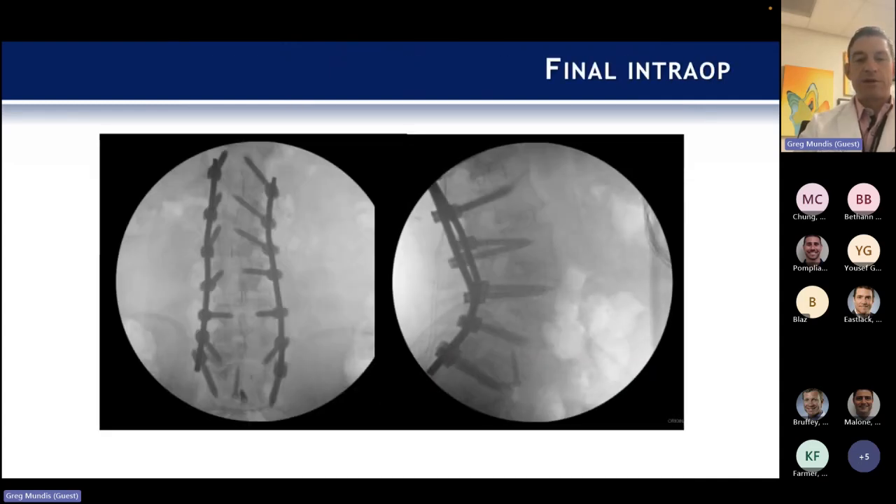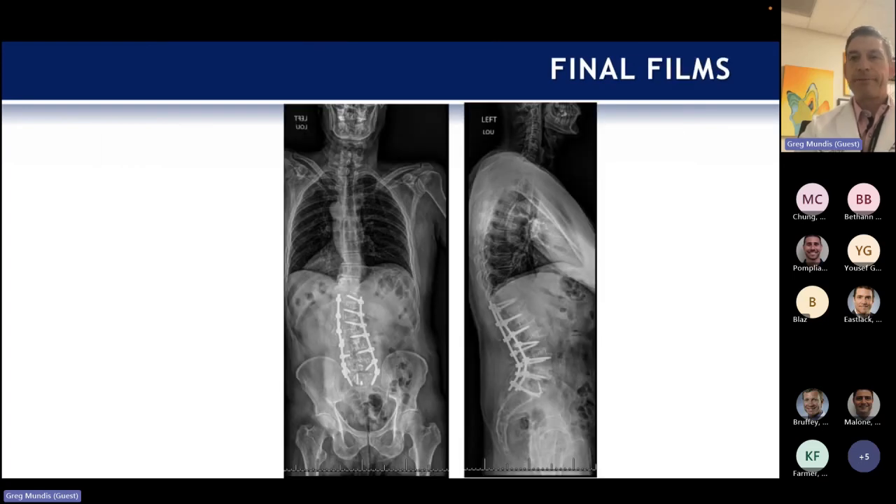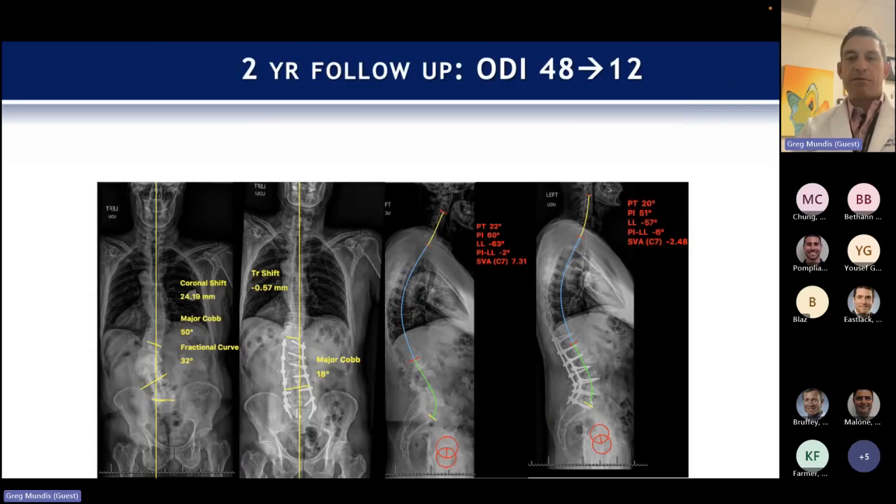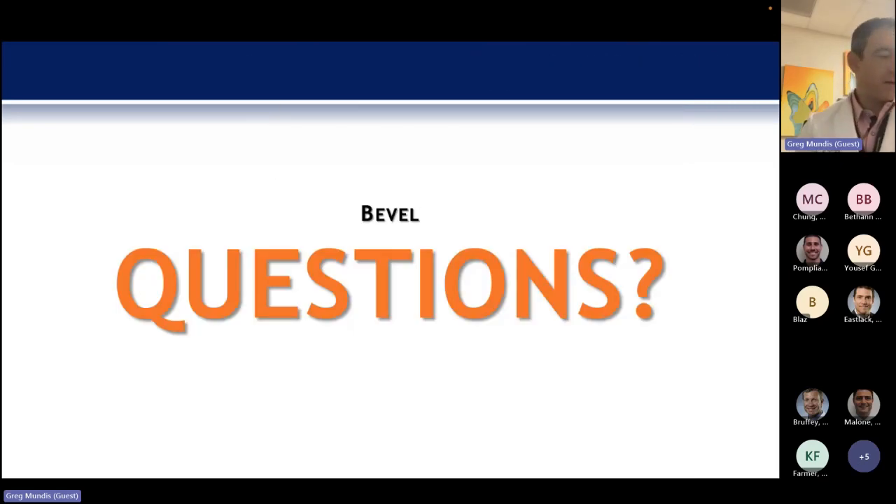And that's what it looks like once you have it all hooked up. I think I am out of time here, so if we have any questions I'd be happy to entertain them.